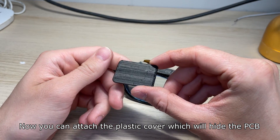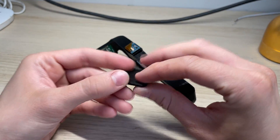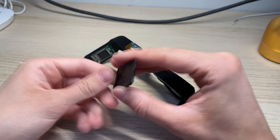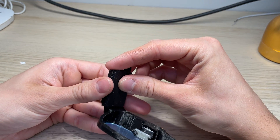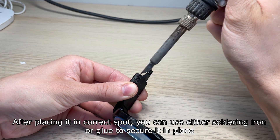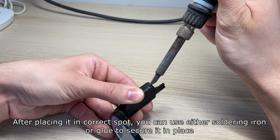Now you can attach the plastic cover which will hide the PCB. You should attach it with the thicker wall facing down. After placing it in the correct spot you can use either a soldering iron or glue to secure it in place.